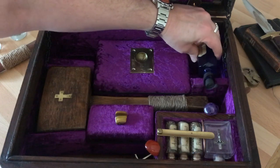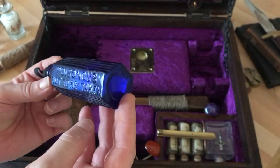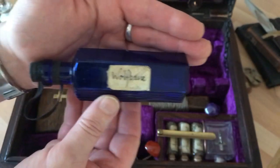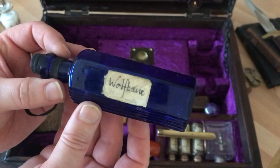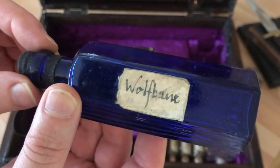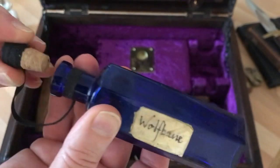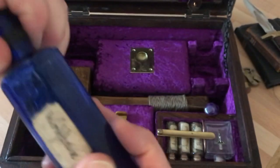Moving on, we have this — and it's locked in nice and tight due to its hexagonal shape — our traditional old blue 'not to be taken' poison bottle. I've labeled this up as wolfsbane, or wolf's bane as some people call it. Really it could have been any kind of poison, but wolfsbane seems to be a popular one in these kits. The label has a nice aging on it with a nice old italic font, and it's got a little cork stopper tied on so you don't lose it.